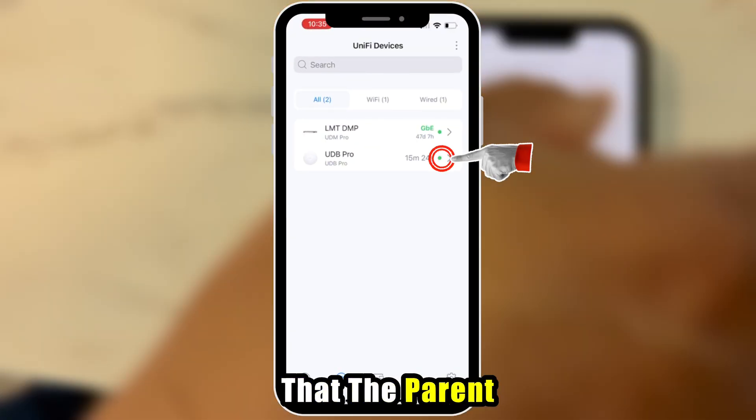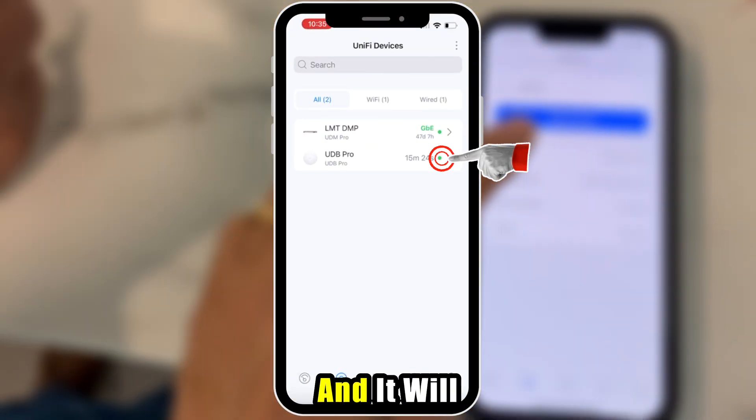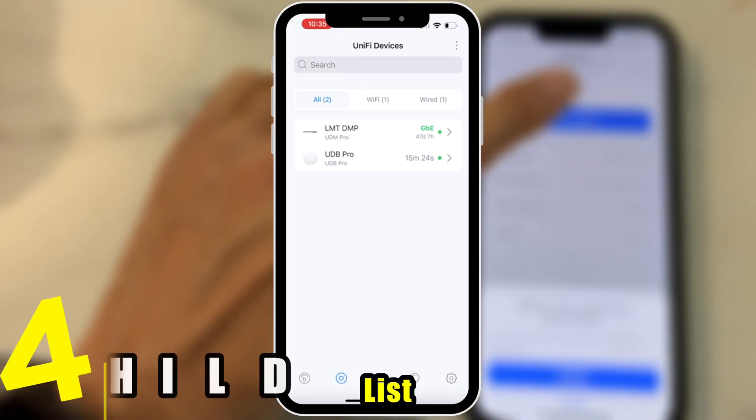A green light will confirm that the parent unit has been successfully adopted and it will now show up in your device list.